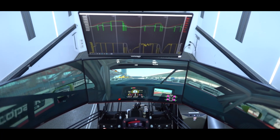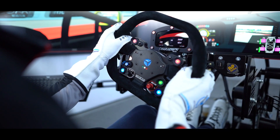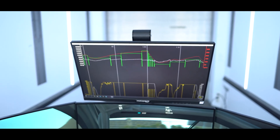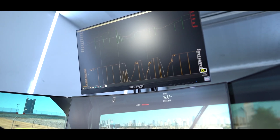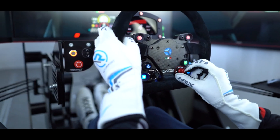Our Home Sim comes with a three-fold monitor setup including three high-end curved gaming monitors, to give an impression as if you were sitting in a real race car. The fourth screen is situated on top of the other three and may be used for data or streaming purposes.